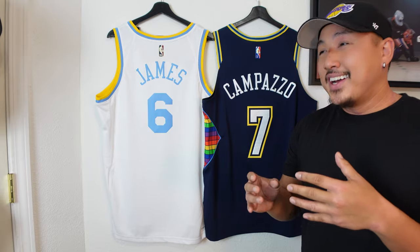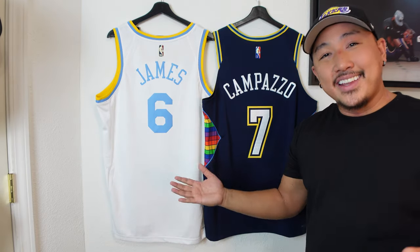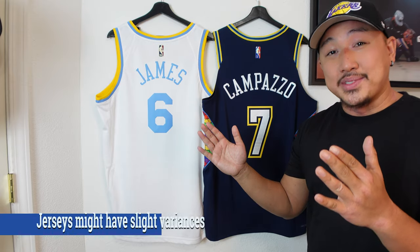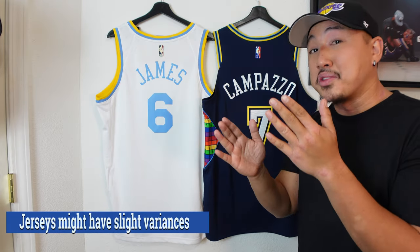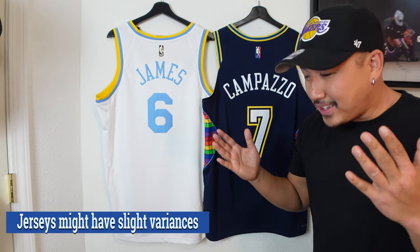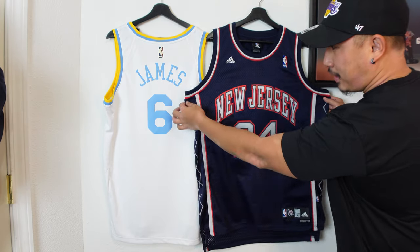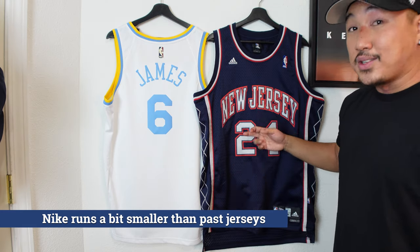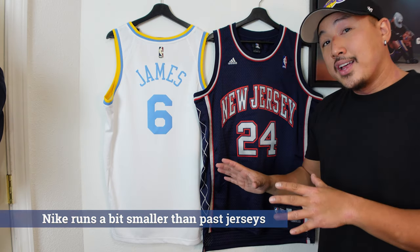Even if you measure jerseys year by year, it just depends on who made the jersey that day — there might be a half inch or an extra inch difference. That's why on the Nike sizing chart they give you a range, like 29 to 31 inches. It's never perfectly uniform. And if you've never bought Nike NBA jerseys and you're used to old Adidas, Reebok, or Mitchell & Ness runs, there is a size difference. You can see here — a size large Nike versus a size medium Adidas swingman — the Adidas is way boxier and the medium is still longer than this large, so be aware of that difference.